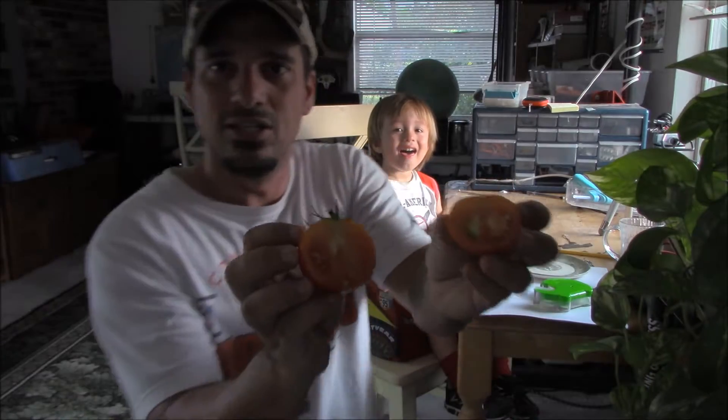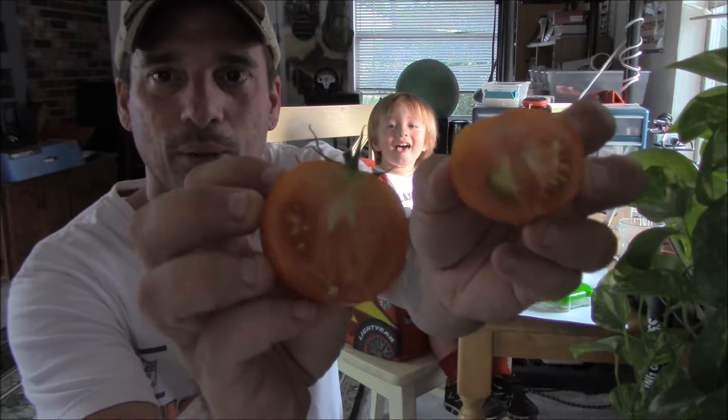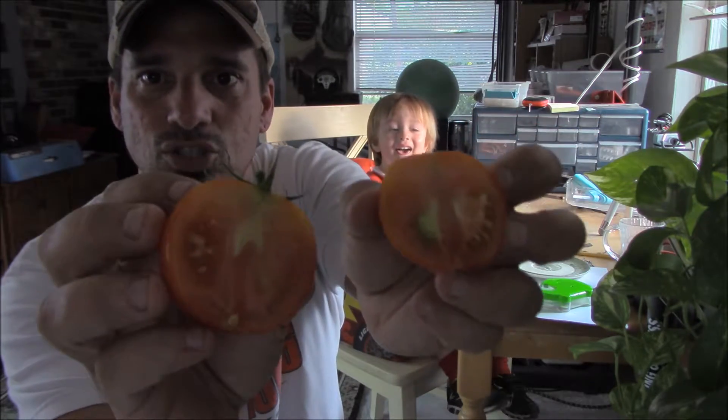Not too many seeds, not like a juicy tomato. It actually looks really meaty — probably good in sauces. Good sauce tomato.